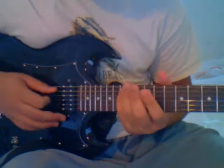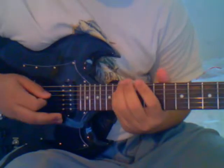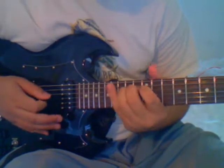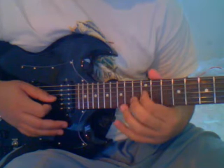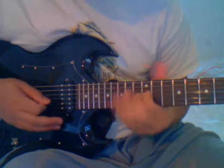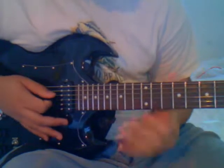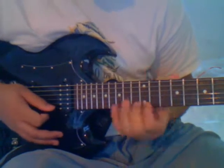You want your pinky on the A string on the 15th fret. Then your first finger on the 14th fret of the D string. Then your first finger on the 12th fret of the G string. Then your second finger on the 13th fret of the B string. It's already starting to come together — bring your first finger back down to the E string on the 12th fret.